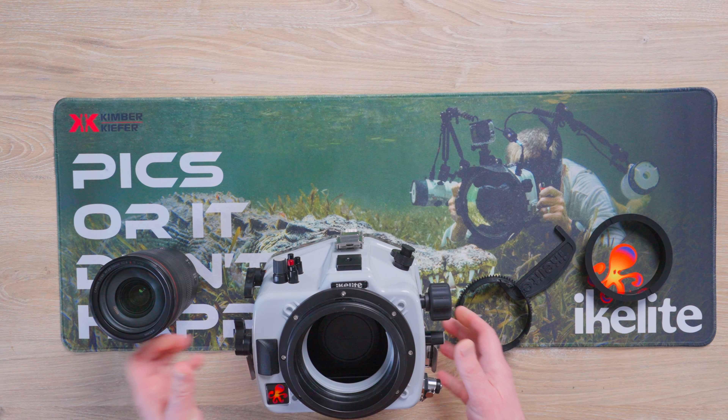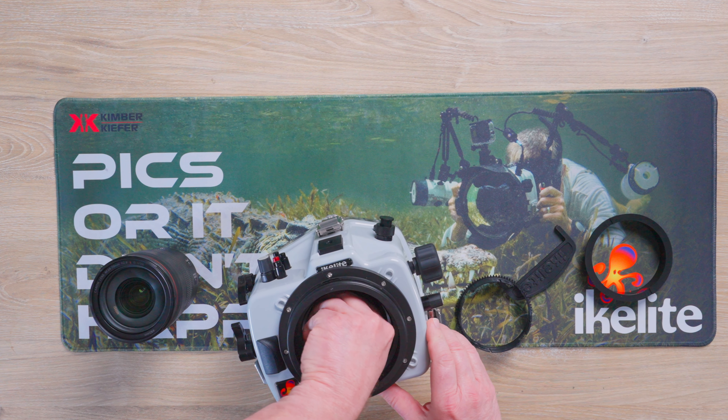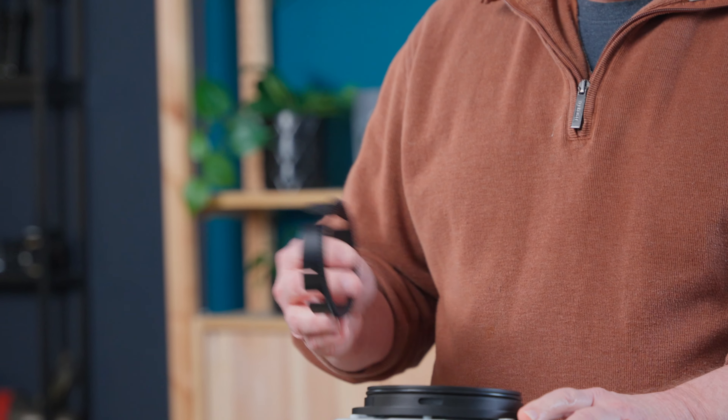First of all, we've got the camera installed in the housing. I'm going to reach in and remove the lens cap. I'm going to install the zoom gear into the housing.